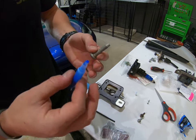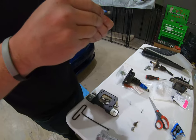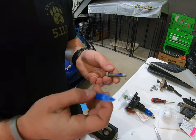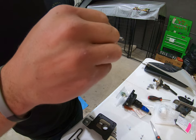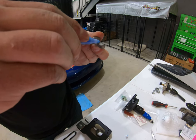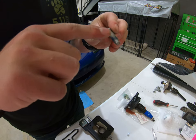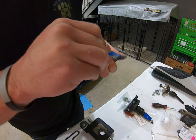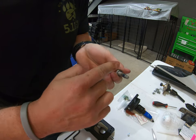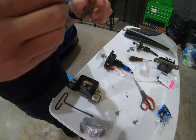Before we install the lower box, you're just going to put a little bit of blue Loctite on the three Torx that we took out — the T40s. Just put a dot on, take your finger and run it around. You don't have to go crazy. Put them at the bottom of the threads so that it pushes up the bolt as you screw it in. You're going to do that on each one.